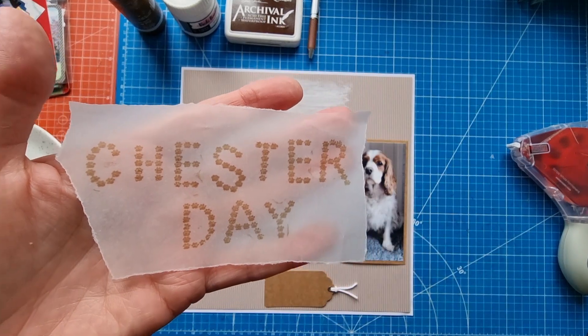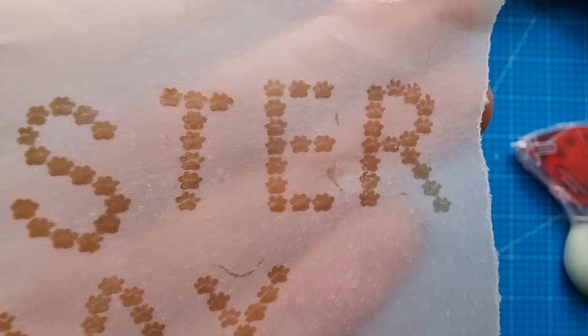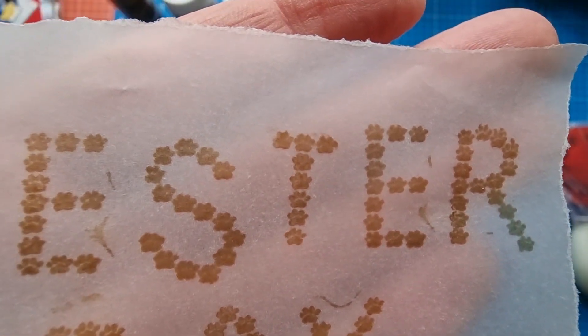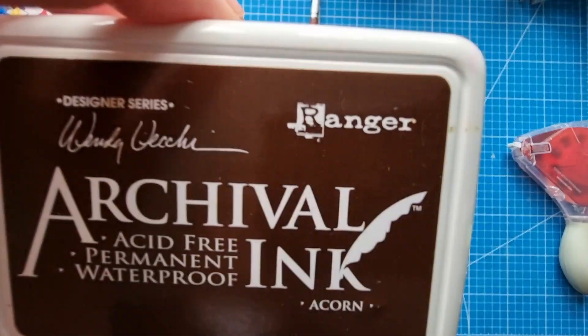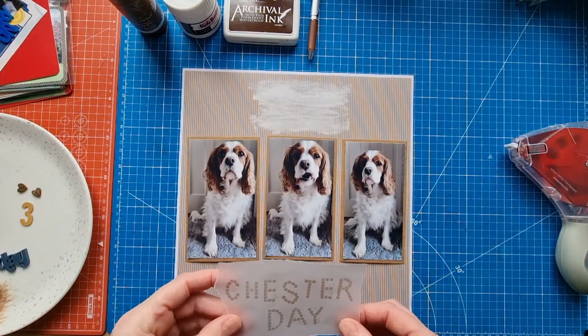I've got this tracing paper here and what I've done is stamped 'Chester' on it. It's an alpha set called Paws — it's got little paws that form the letters. It's not a branded one, it's one I've had for a long time. I just used it with the archival ink in Acorn — I've had it a really long time.